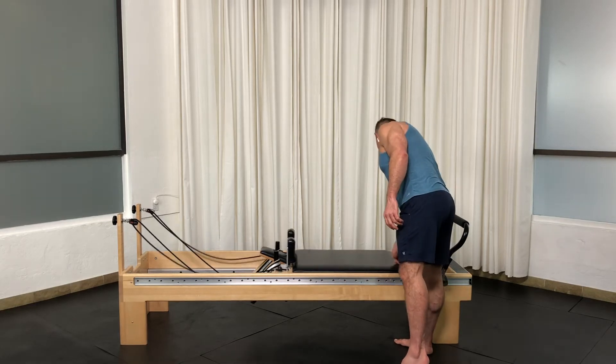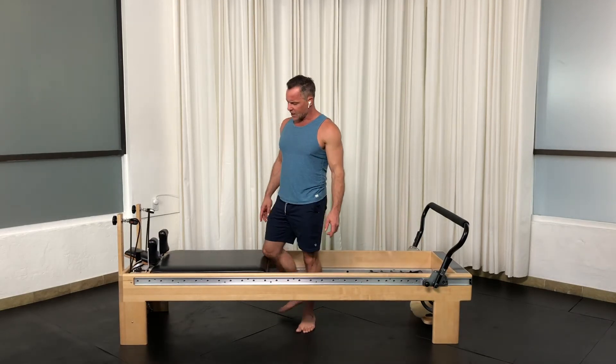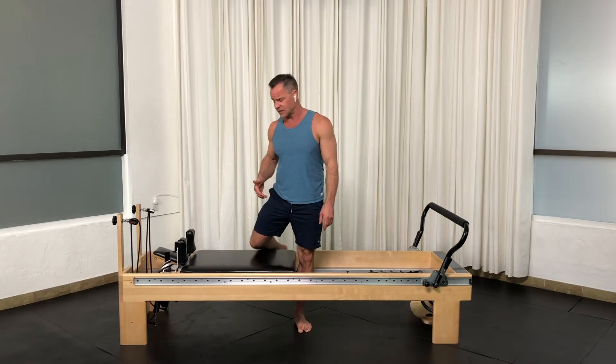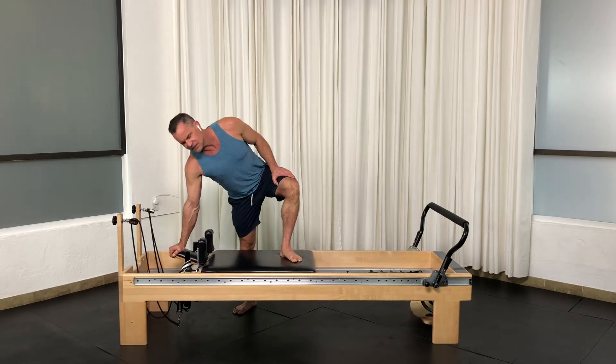For today's question and answer, I'm going to take all the springs off and push the carriage open. We oftentimes use the shoulder rest — I'll just stand beside it. We use the shoulder rest in different positions like this.